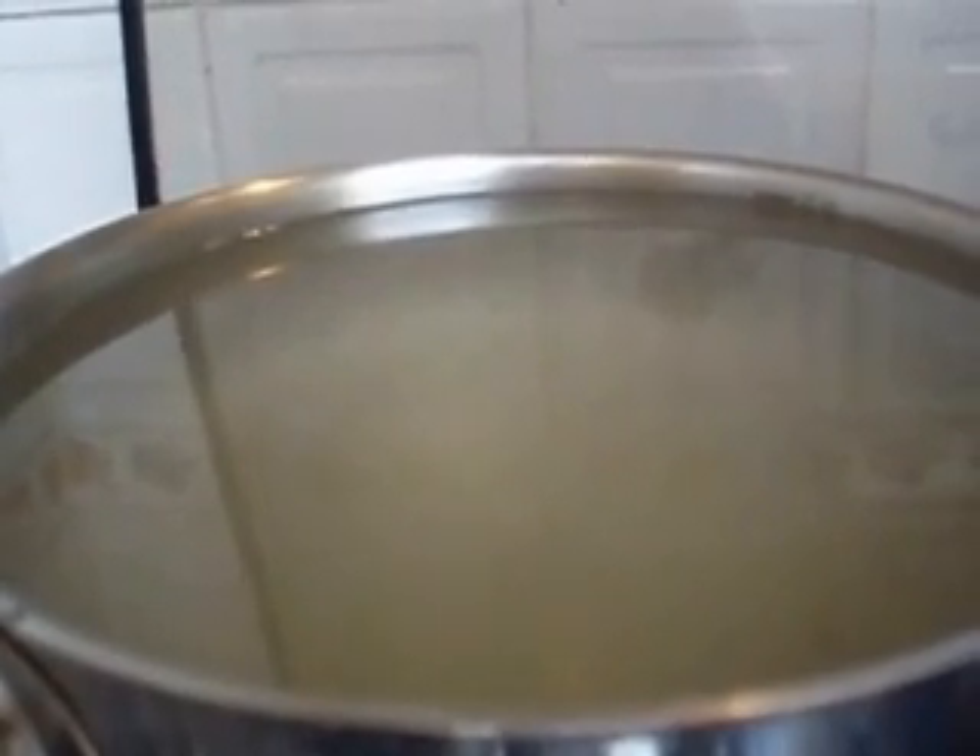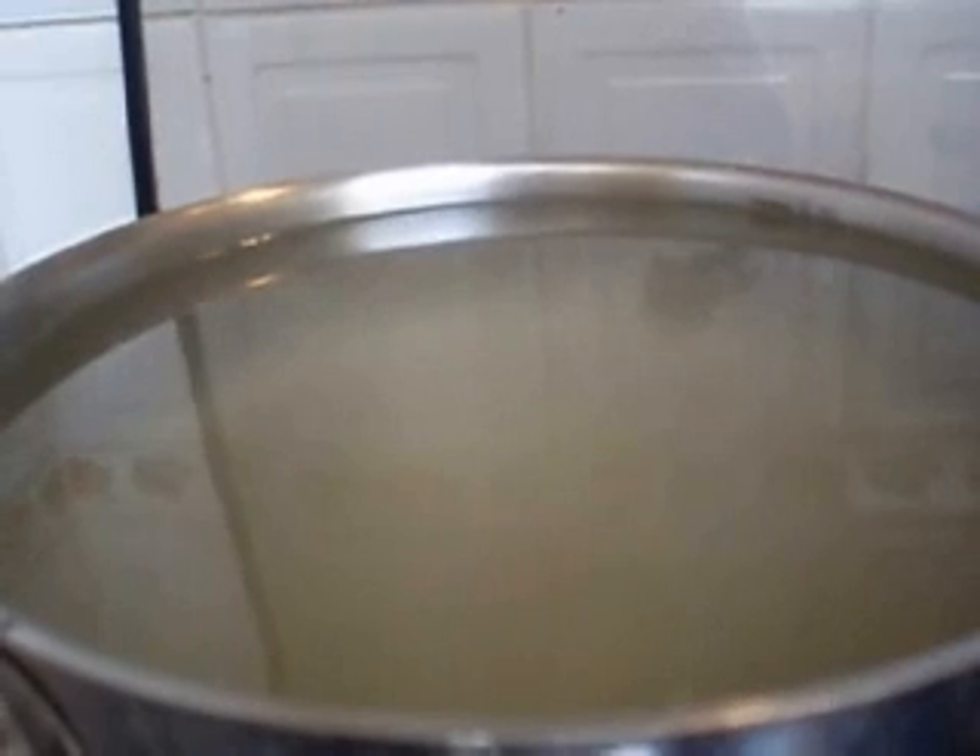Even if we look along the surface of the water, we can still see that it is relatively stable.